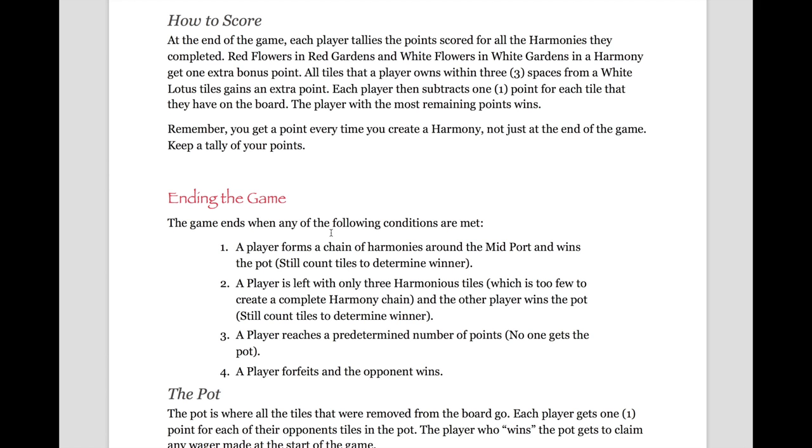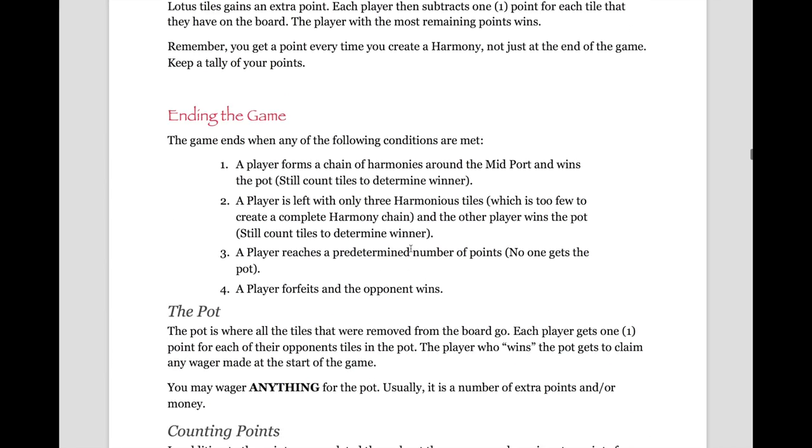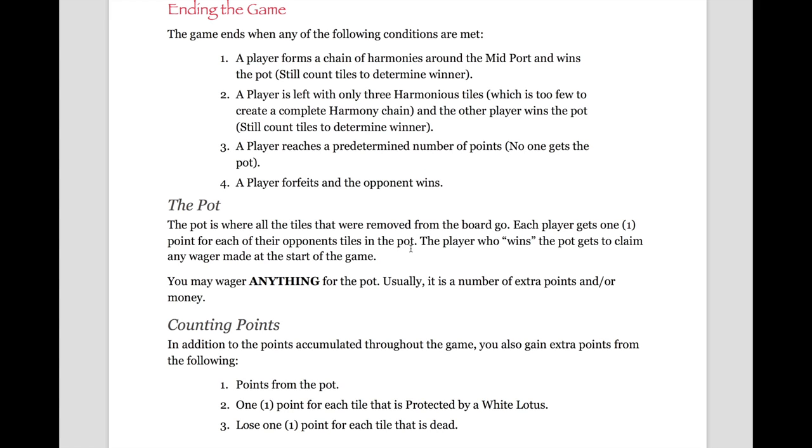Scoring and ending the game. At the end of the game, each player tallies the points scored for all the harmonies they've completed. Natural harmonies gain extra points. Any tiles within three spaces of a white lotus are considered protected by the white lotus and gain an additional point, and each tile not protected by a white lotus will lose you one point. Keep in mind you get a point every time you create a harmony, not just at the end of the game, so keep a tally of your points. In order to end the game, a player must form a chain of harmonies around the mid-port and win the pot. The game also ends if a player is left with only three harmonious tiles — too few to create a harmony chain — and the other player wins the pot. You will still count tiles to determine the winner. A player also wins if they reach a predetermined number of points, which prevents anyone from getting the pot. A player may also forfeit, and the opponent wins.